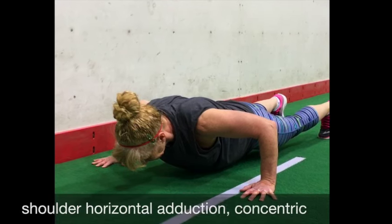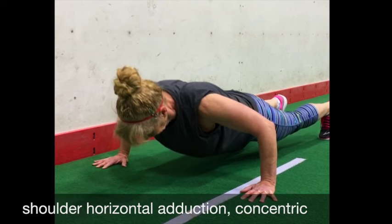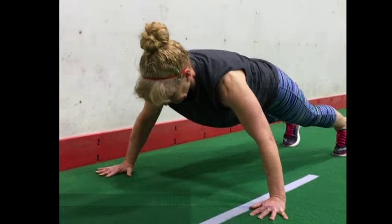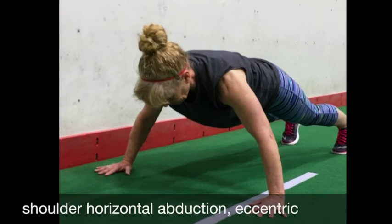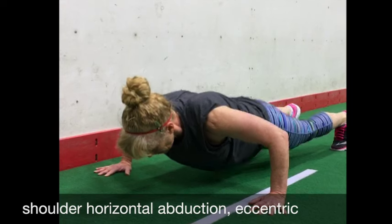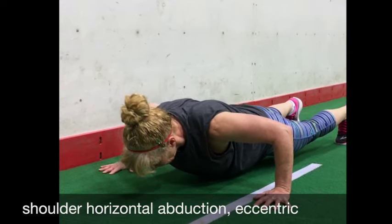Regardless, the muscles responsible are the pectoralis major and anterior deltoid. They generate force shortening for horizontal adduction during the concentric phase, and generate force lengthening for shoulder horizontal abduction during the eccentric phase — because, again, the muscles that work concentrically on a joint are the same muscles working eccentrically on that same joint.